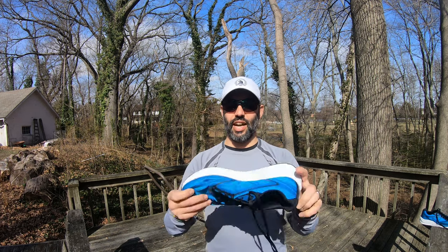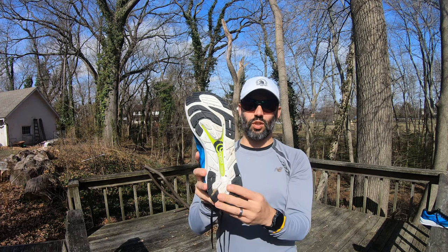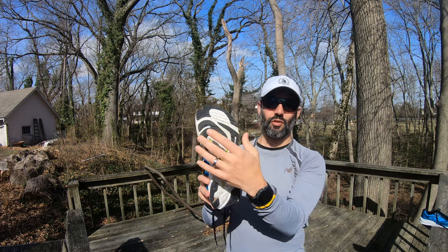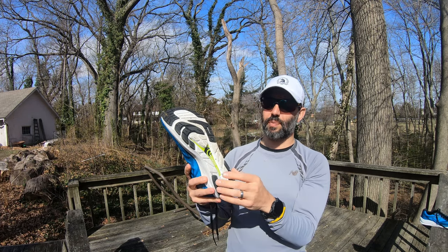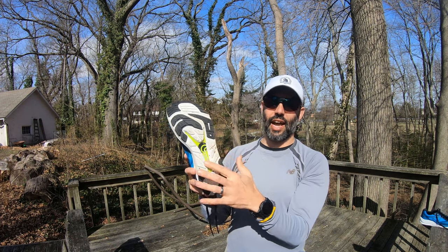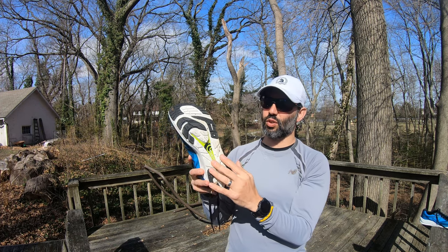Looking into the outsole, it has rubber in strategic areas. It has more rubber than some other shoes, which actually makes it fairly durable as far as not wearing down the non-protected areas of the outsole.